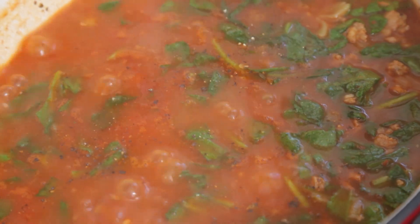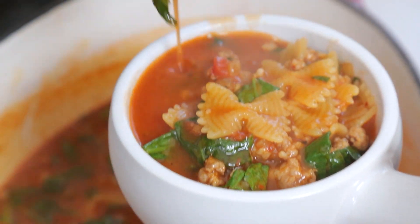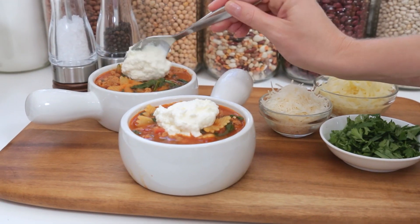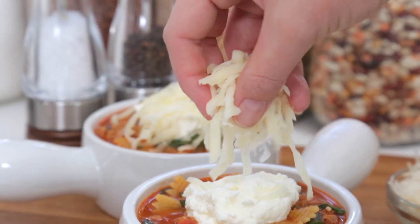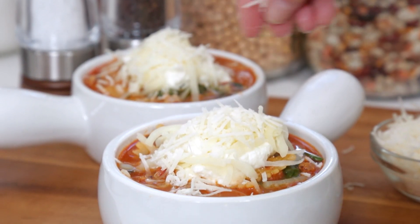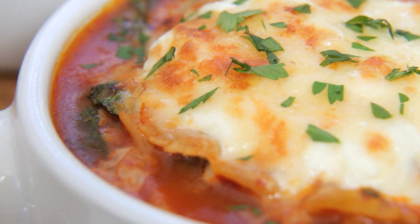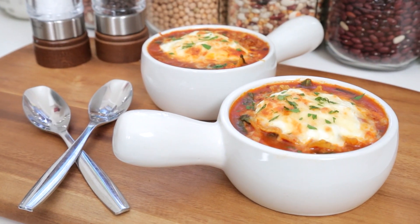We're going to stir this all up until the spinach is completely wilted, season it with salt and pepper, and then ladle it into some oven-safe bowls. To finish this yummy soup off, as though it wasn't delicious enough already, we are going to top it with a scoop of ricotta cheese, some shredded mozzarella cheese, and a little parmesan cheese for good measure. We're gonna pop these beauties under the broiler for three or four minutes or until that cheese is nice and melted and ooey and gooey and delicious.